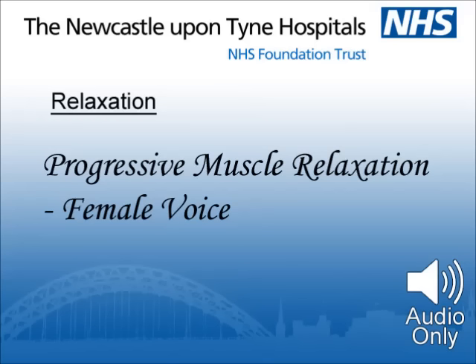Moving to the neck region. I would like you to lift your shoulders. Hunch them up as if to touch your ears. Now feel the tension in your lower neck. Feel the sensation and relax. Let the shoulders drop and go on dropping further and further as the tension ebbs away. Feel your shoulders completely relax.